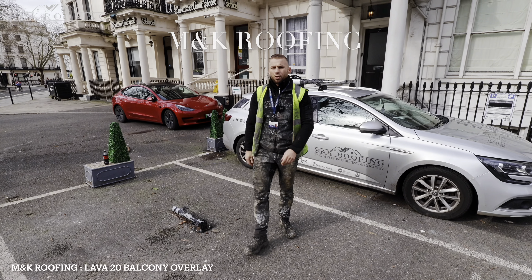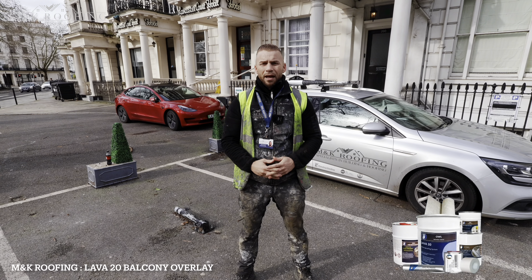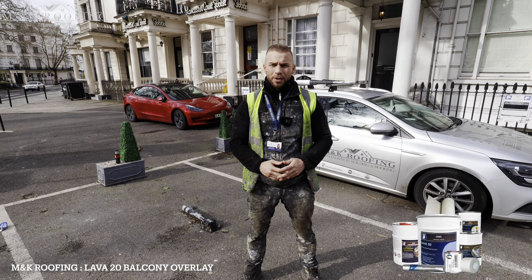Hi, Martin here from M&K Roofing. We're in Paddington today and we're going to be installing Lava 20 on four balconies. I'm going to take you through a stage-by-stage process of how we do it, so come on through.